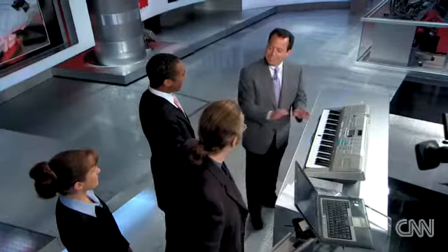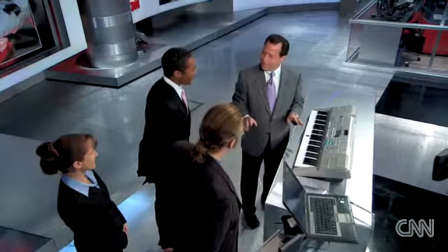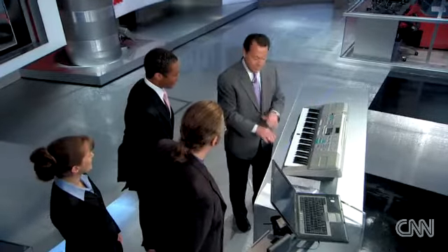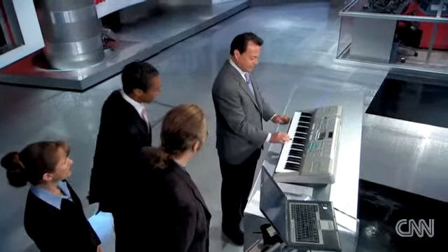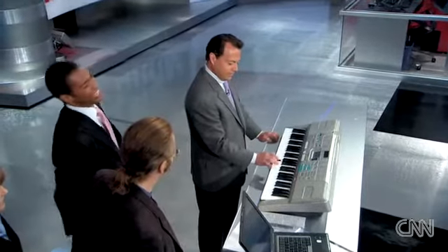Oh, Ode to Joy. All right, Chad. This thing buzzed, and all I did was play on my mouse. I did my regular work and it was buzzing on my fingers. Let's see if I can do it. [Chad plays the piano.] Oh, you've got to be kidding me! Are you kidding me?